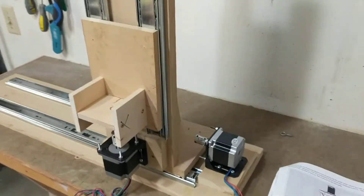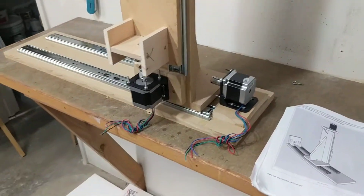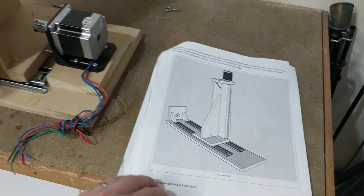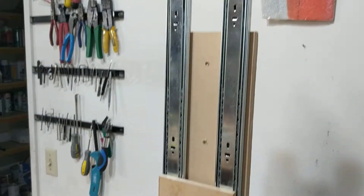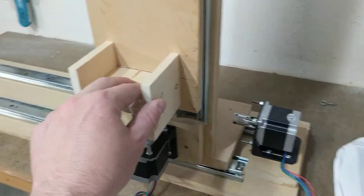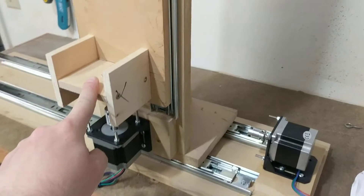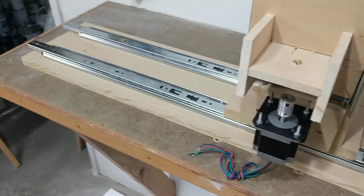Hotwire CNC update — been collecting parts for this for a year or two, finally starting to put it together. Got Keith's plans here. I did a little bit of different things, but the nice thing about his design is you realize that really you just need something to move in this direction and something to move in this direction. As far as how you accomplish that, I'm copying his, which is just some drawer slides.